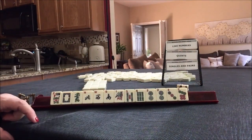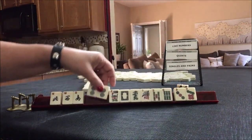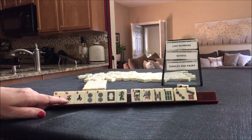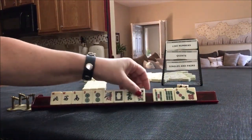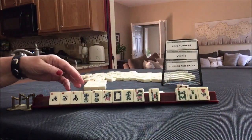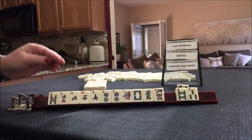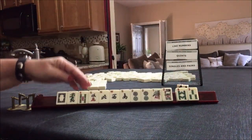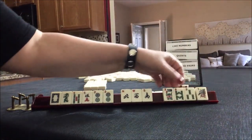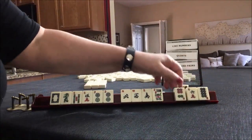We have a pair of twos. We don't have any like numbers, but we do have almost news with twos. Maybe we could do like numbers with twos, or maybe a singles and pairs hand. Let's pass these three. We picked up two fives — like numbers with fives, or like numbers with twos. Let's give up the one. That's a little risky with a 1 and 3 in there.